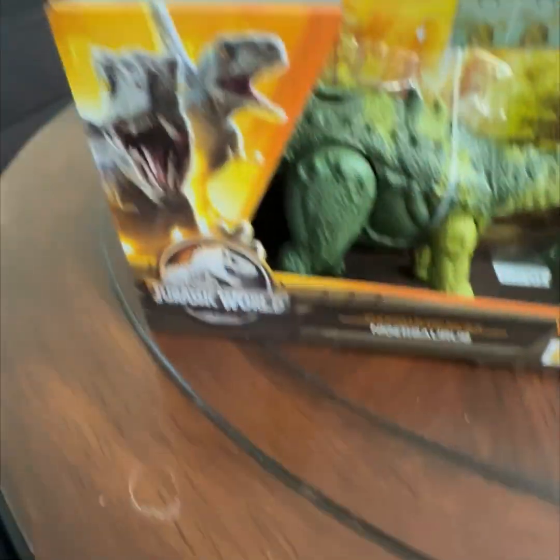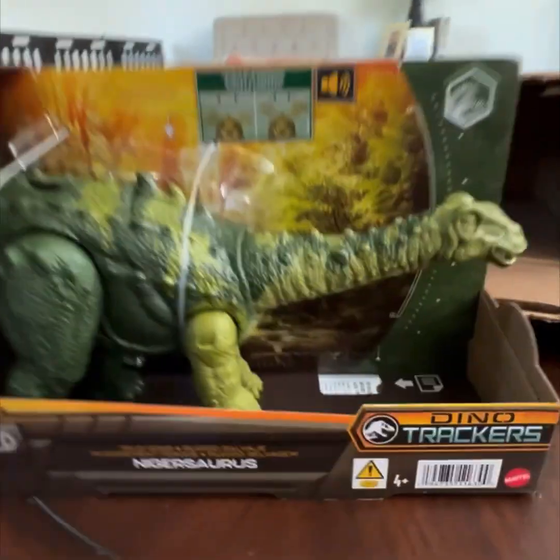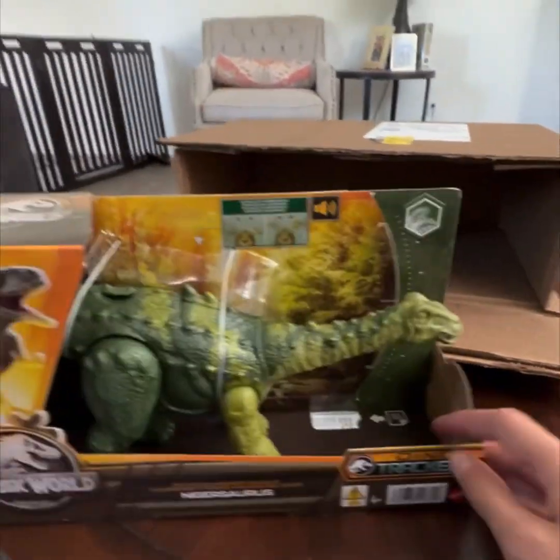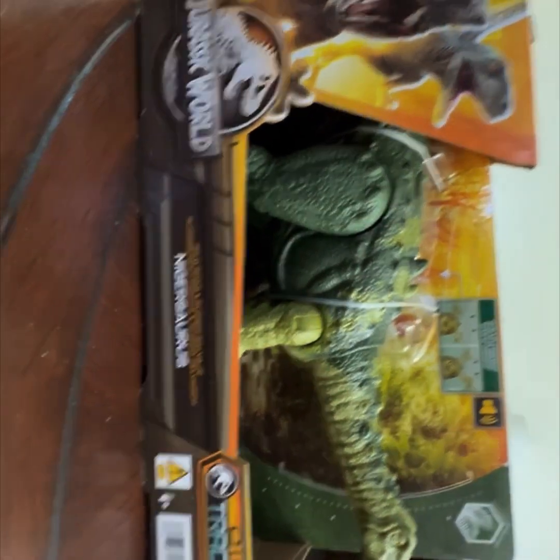It's out and you can see it's wrapped up in the plastic. Okay, so we have it out of the plastic and out of the box. You can see the packaging — it's the Dino Trackers line, and it's different in the box.